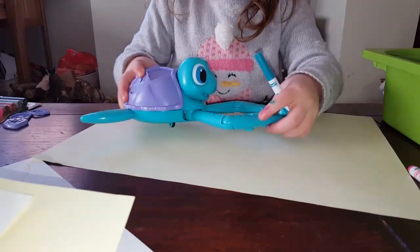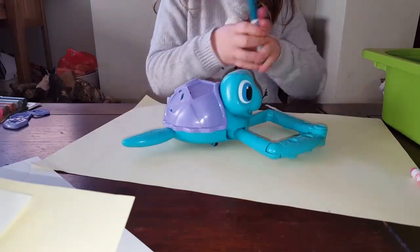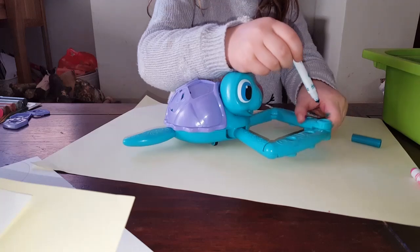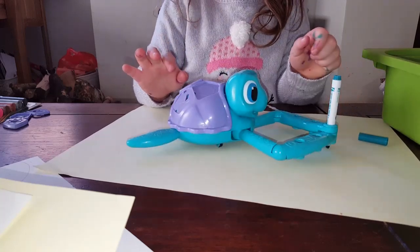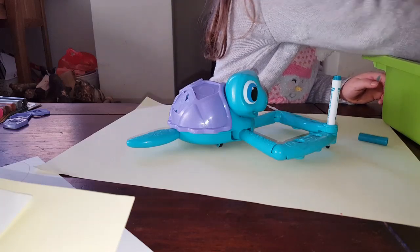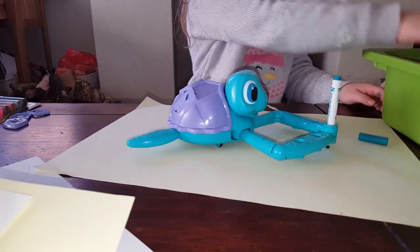Always remember that you need to get the head in the middle. You can't use any other pens. Okay, my mum tried it but it did not work.